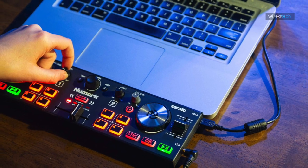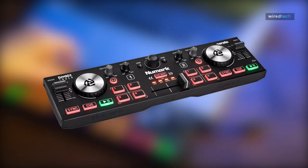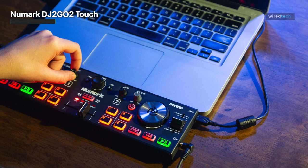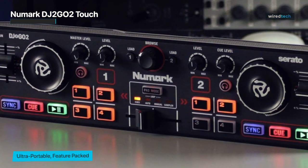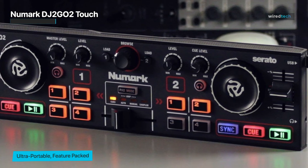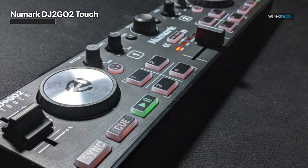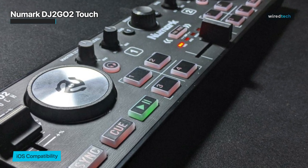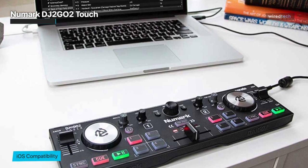Next is the Numark DJ2GO2 Touch. It offers a surprising number of functions and capabilities for a controller that is incredibly lightweight and small. One of the benefits of such a compact controller is the portability of a mini rig for casually playing from either an iOS device or a laptop. However, the DJ2GO2 Touch can also be used for shows or more professional mobile DJing where a larger controller is either superfluous or impossible.